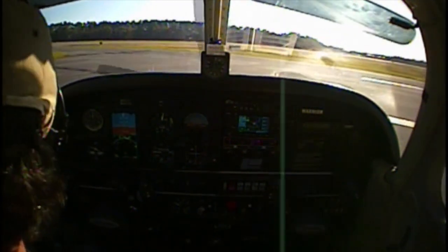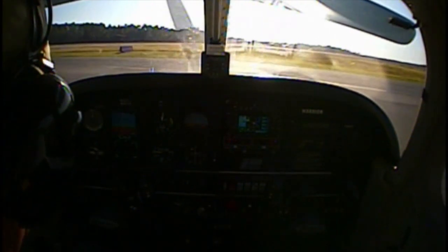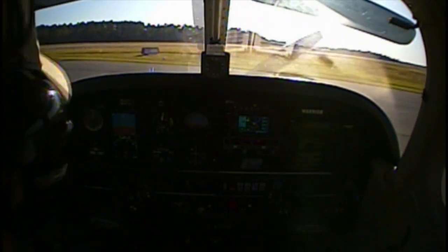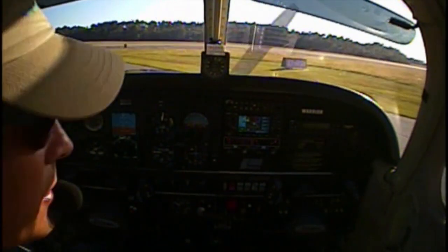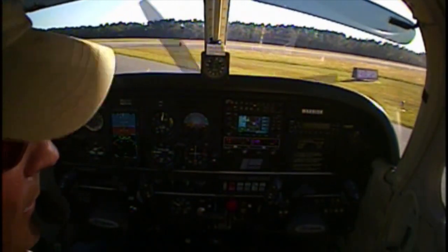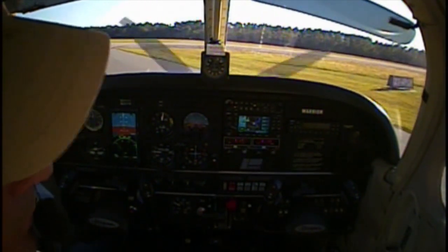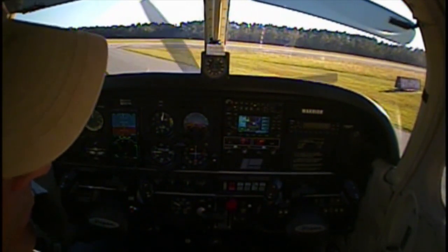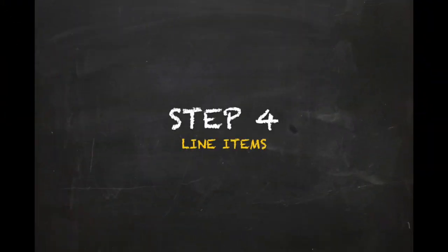Once the before takeoff checklist is complete, the aircraft should be taxied to the runway hold short markings in preparation for takeoff, or in sequence with other traffic waiting for takeoff. When approaching the runway hold short markings, it is advised to leave some distance between the markings and the aircraft to avoid inadvertent runway incursion. Also if possible, the aircraft should be oriented in such a way that allows the pilot to clearly see the final approach path in order to check for arriving traffic prior to taxiing onto the runway.